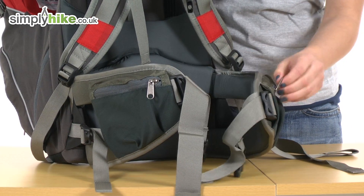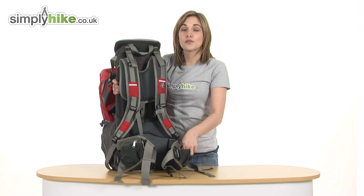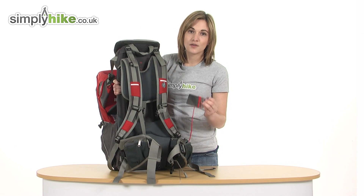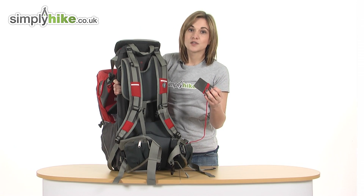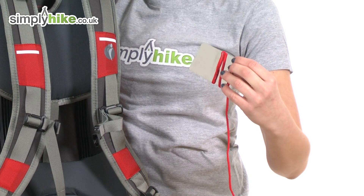On either side there are two zippered pockets. A really nice and thoughtful feature from Little Life is there's a mirror in this pocket attached by a string, so when the child's on your back you can easily use it to see what they're doing and keep an eye on them.